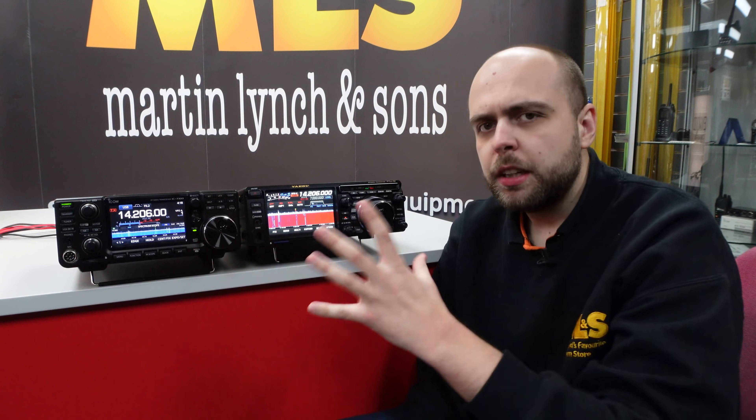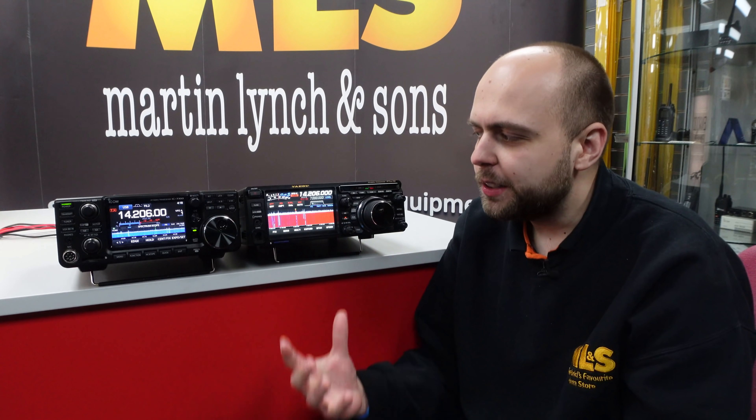So I hope that gives you some kind of idea of what they sound like. Obviously we're relying on the microphone to pick up the speaker noise — they sound a little bit better to my own ear than through the microphone.